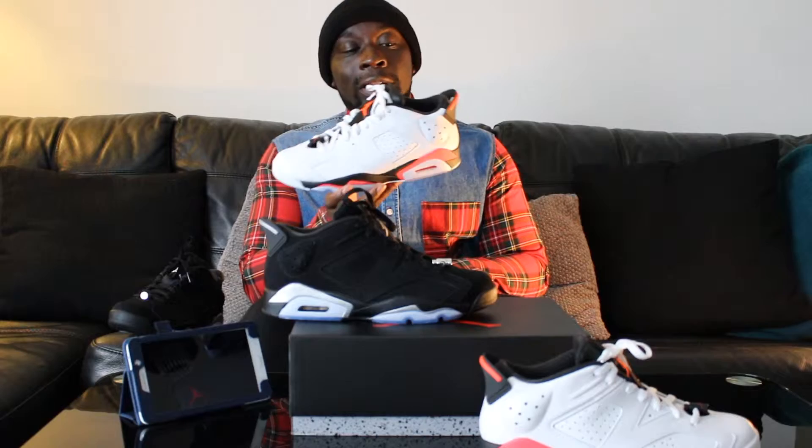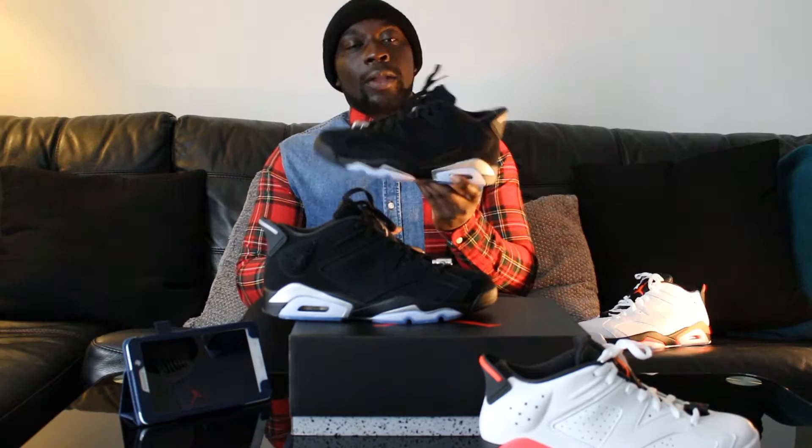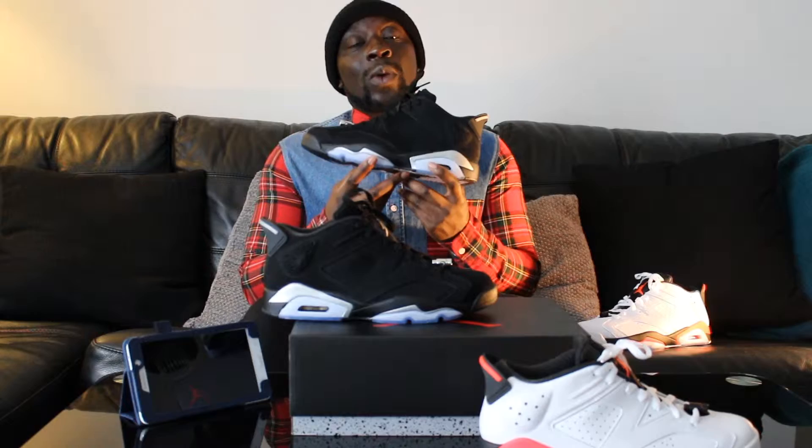The white black infrared lows came out on the 4th of July 2015 and haven't been restocked yet, but you should still be able to get them in some places with limited stock. The Jordan 6 black white chrome were released on the 29th of August 2015 and are still in stock in a lot of places, so you should be able to get them.